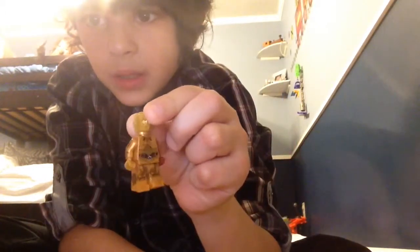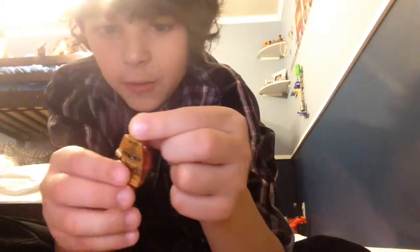This is the chrome gold. So I'll see you later. Goodbye. But now it's Isabella's turn to review this.